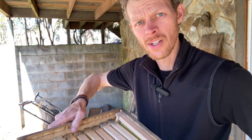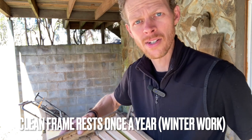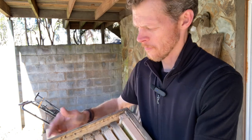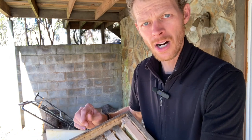One way to avoid this is to keep your frame rests clean at least once a year — scrape these free of propolis so that your frames will fit nicely inside. The second reason is sometimes wood just kind of bows out; it's just the nature of wood. It doesn't mean that your box is no longer any good, so don't throw it away, don't burn it. I'm going to show you how to fix that here today.